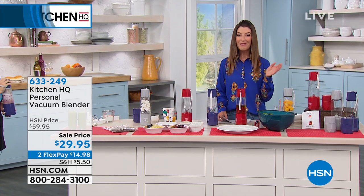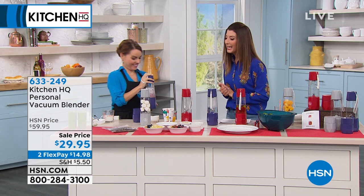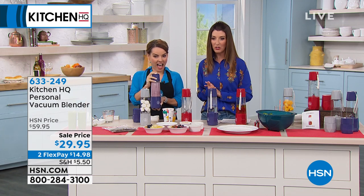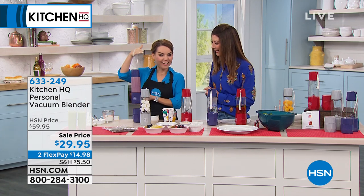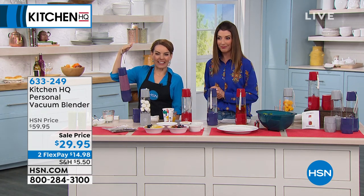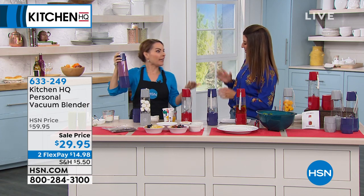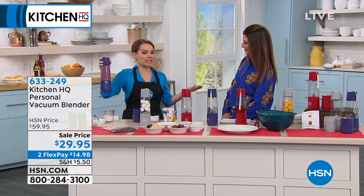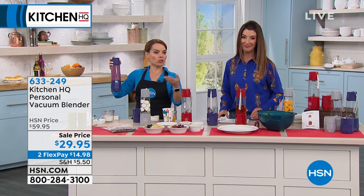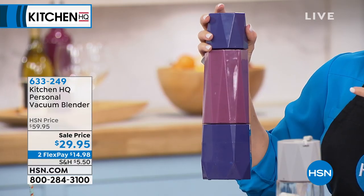A price you've never seen before from our Kitchen HQ vacuum blender. Carrie Maletto is here — she's our go-to gadget girl when it comes to everything in the kitchen. So if you work in the field or at a desk and you're always having trouble making healthier choices, this is the blender for you.